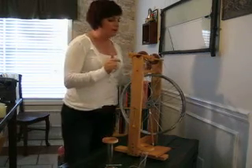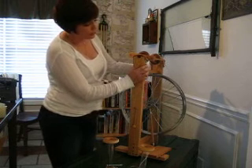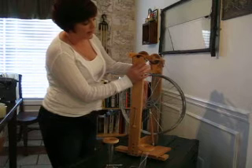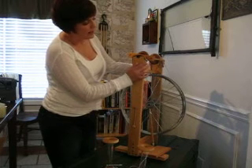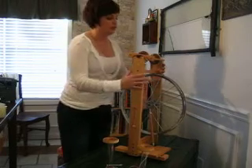Really quickly — we have scotch tensioning. There's a little nut here. If you turn that nut counter-clockwise, it will tighten down the leather strap, and if you turn it clockwise, it will loosen, to help adjust your tension.